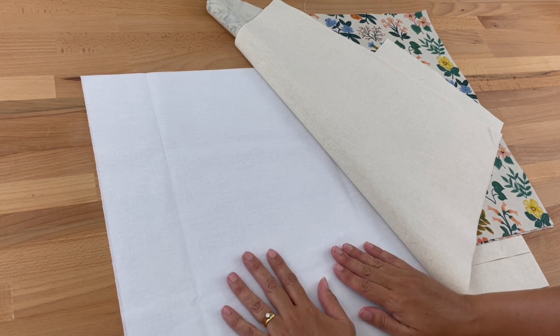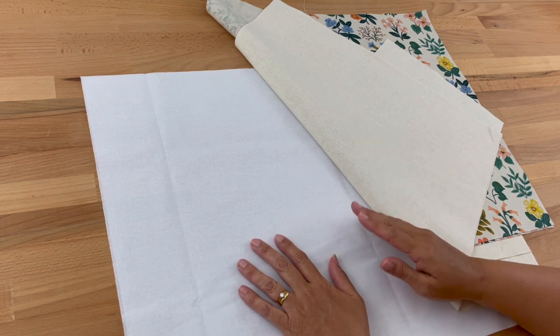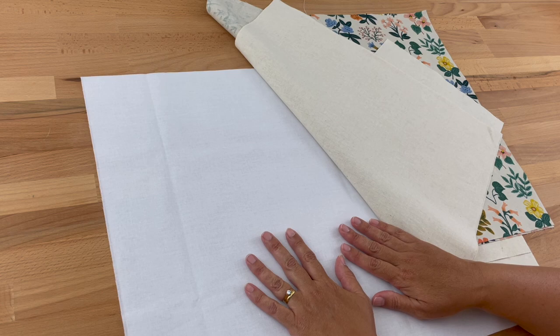All the Shapeflex will do is give your bag more body and structure, so you might like to use it on your outer fabric, your lining, both, or neither — that's entirely up to you. Today I'm going to be using it on my lining fabric.